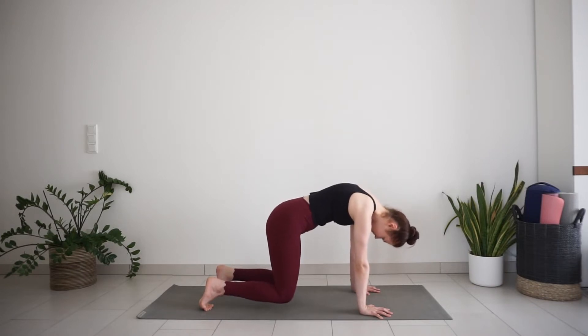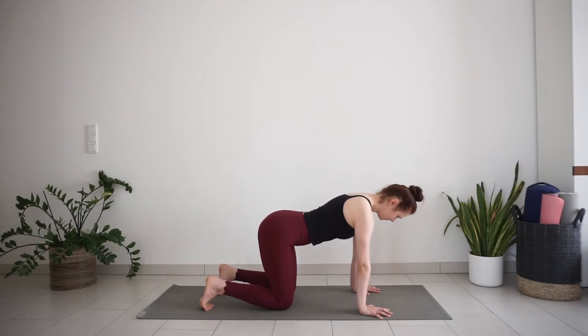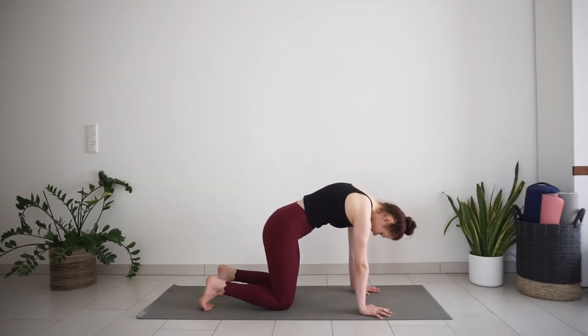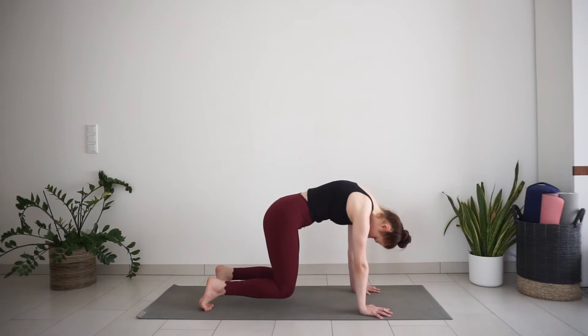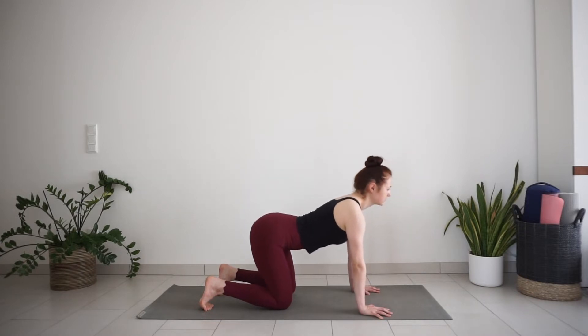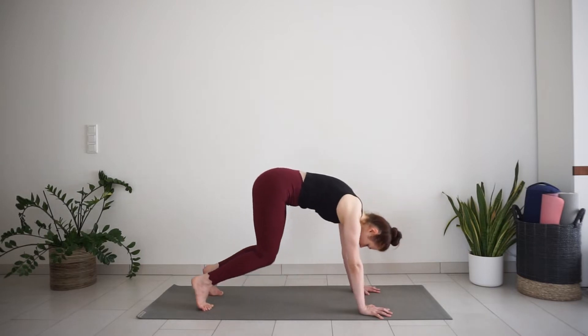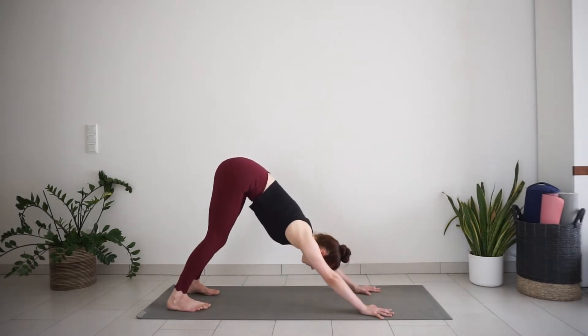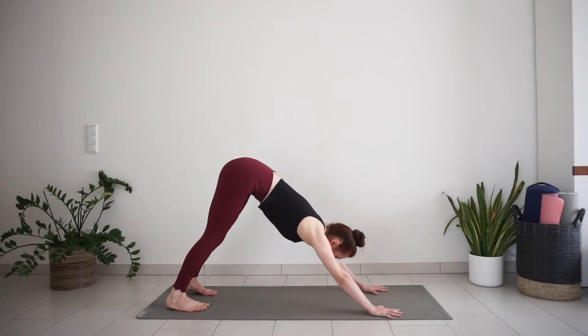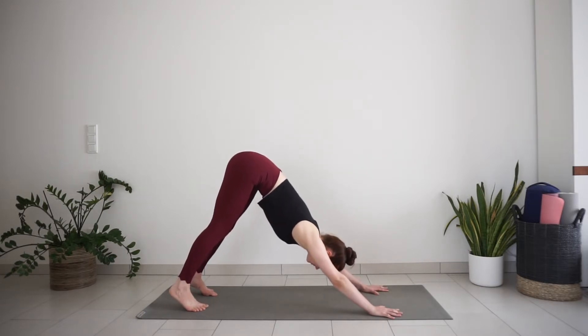One more time. Inhale. Exhale, press through your hands, lift up. Drop your knees down, inhale, arch the back. Exhale, press to downward facing dog. Press down through your hands, lengthen in the spine. Maybe walk your feet out a few times, or stay still for a breath or two.